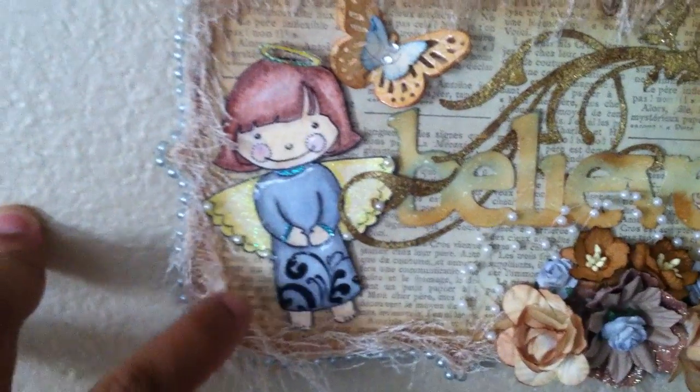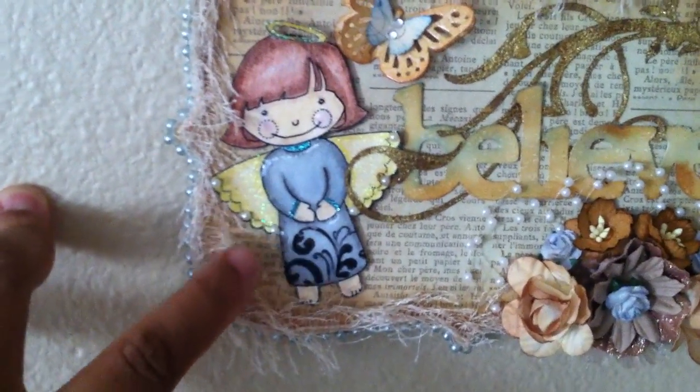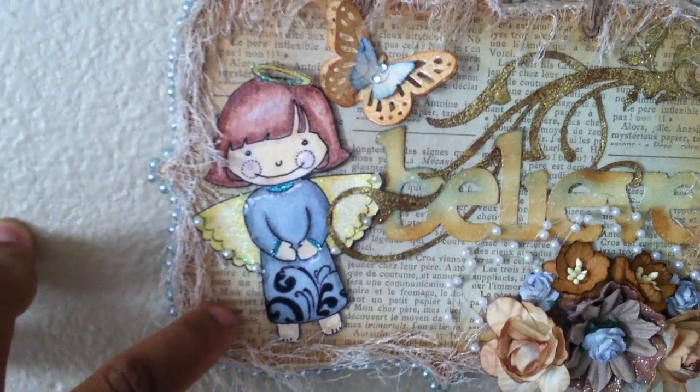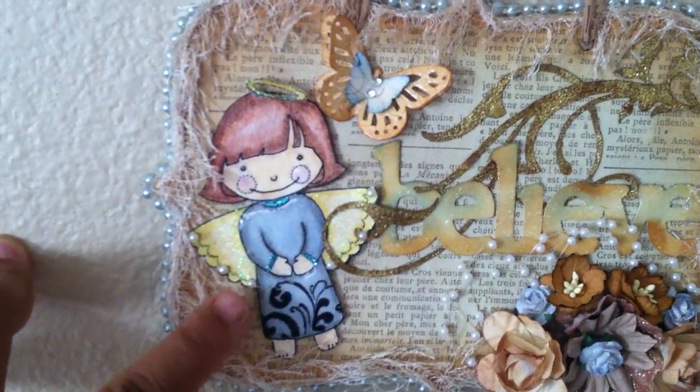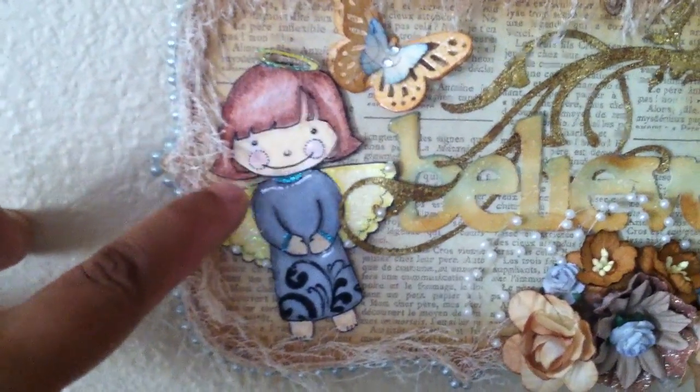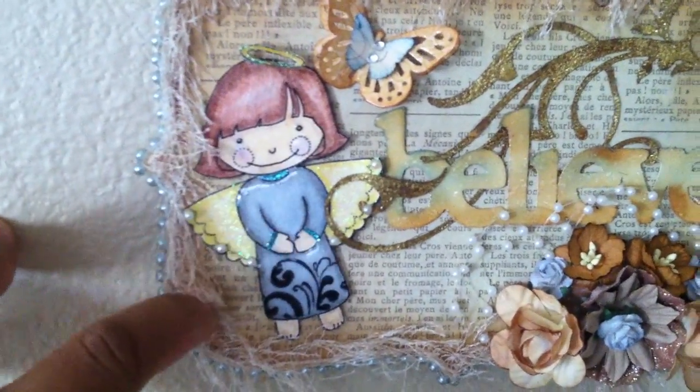Genie Angel here is from AmeliaD.com. I colored her with my Rose Art color pencils — I did her hair brown, I glossy accented her little cheeks and her eyes.